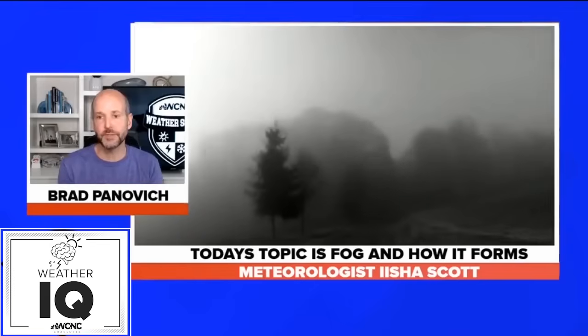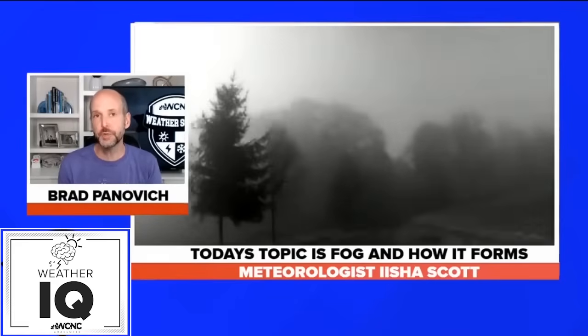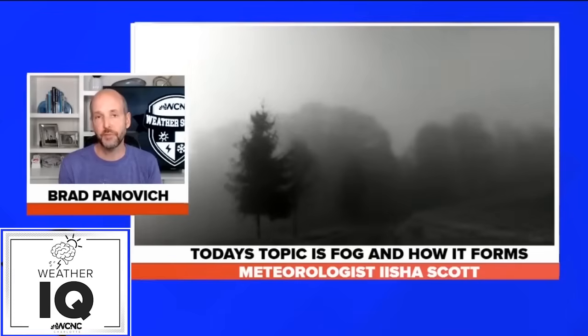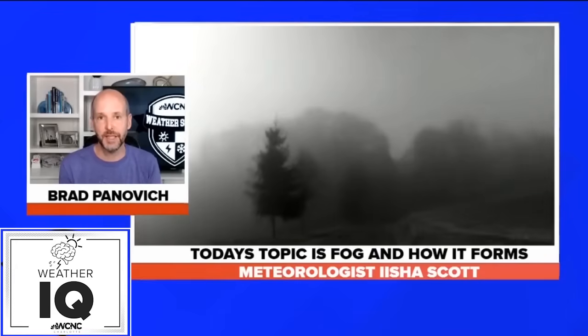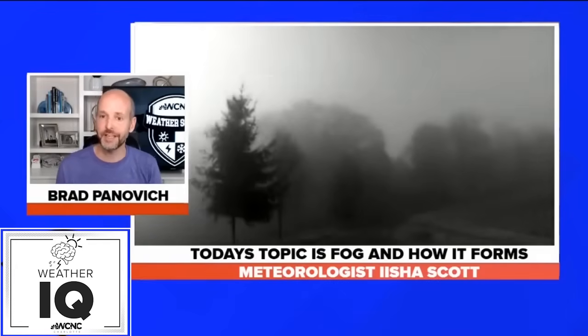Today's topic is brought to us by meteorologist Aisha Scott. She's going to talk about how fog forms and a really cool experiment that you can do at home over the next couple of weeks — maybe even try today — something you can get outside and do. Here is Aisha.